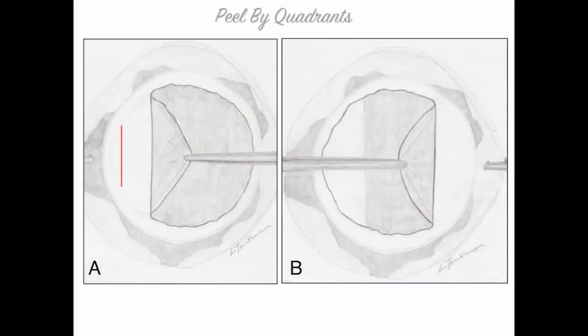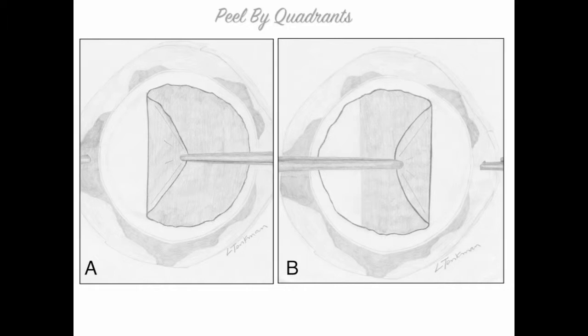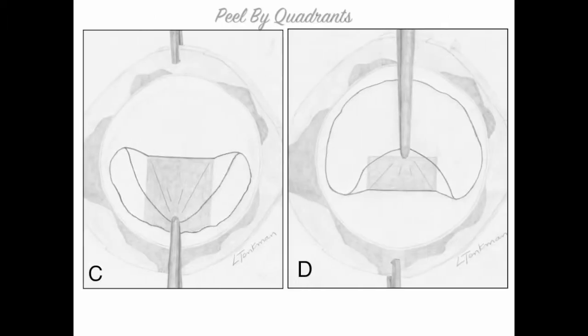I peel in a specific order. The wider the peel zone gets, the more tension there is on the tissue. Therefore, the first two peels I only take halfway to the center, so there's less likelihood of a tear. After these first two peels, a narrow corridor of unpeeled tissue remains. The peel zone can get no wider than this corridor, so I can peel it all the way to the center with minimal likelihood of tears.